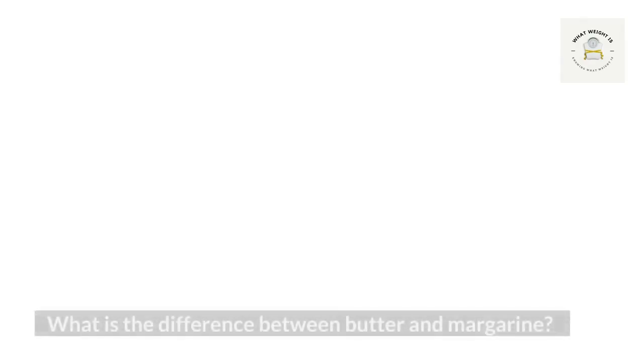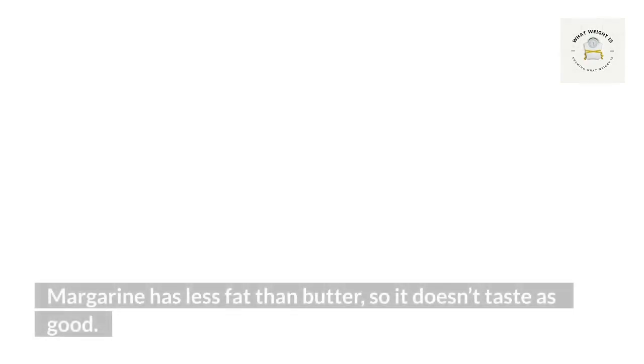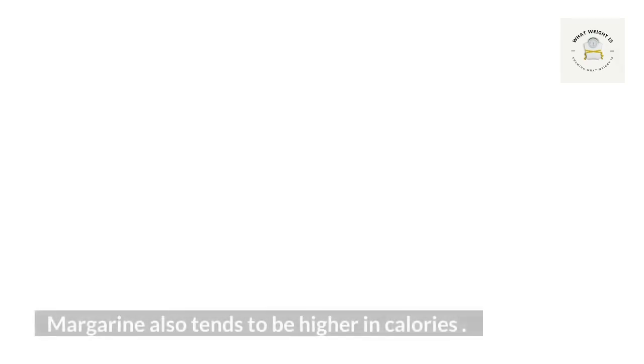How many calories are in a stick of butter? A single tablespoon — two teaspoons — contains approximately 50 calories. In addition, there are eight grams of fat in a tablespoon.